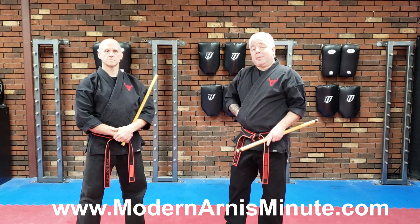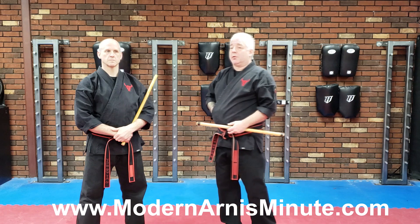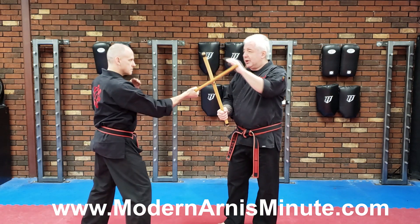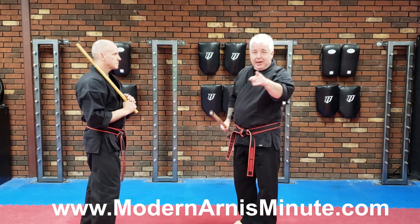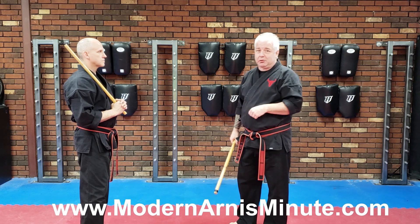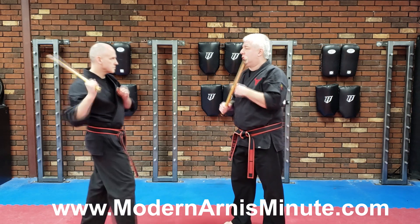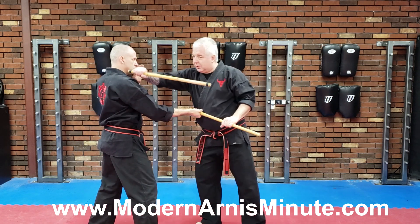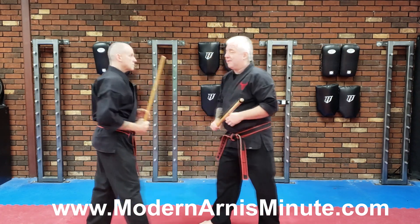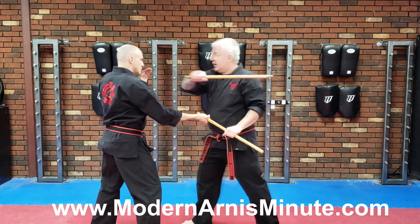Now it's time to train the obstruction removal. So how do we do this? PG Craig swings at me, I'm doing a block shot counter — I'm hitting him. That's my game plan. But what if the hand gets in the way? That is what obstruction removal is supposed to be. Every now and then I'll do the strike here, and his hand will come up and intercept, and that's when I slap off. If it doesn't intercept, I just hit him.